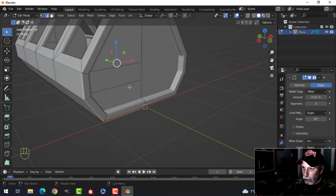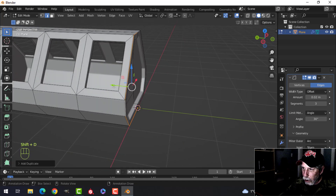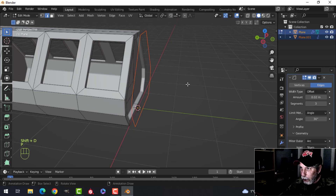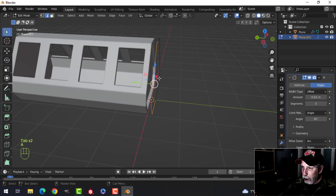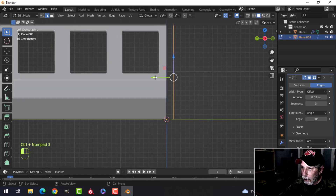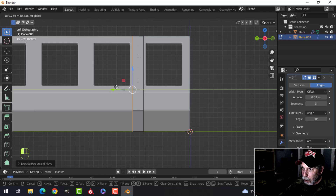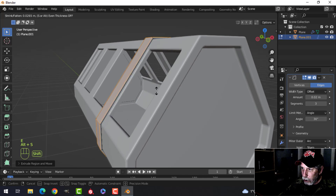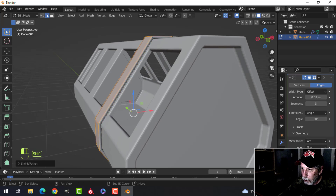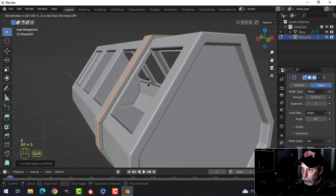Switch to edge selection with 2, then Shift+Alt+Click to get this whole edge going from bottom to top. We'll duplicate it — Shift+D, pull it out, press P to break it out. Press Ctrl+3 to look from the side, pull it out to about there, press E to extrude and pull it down. Then press E and Alt+S and push a little bit, then E and Alt+S one more time.